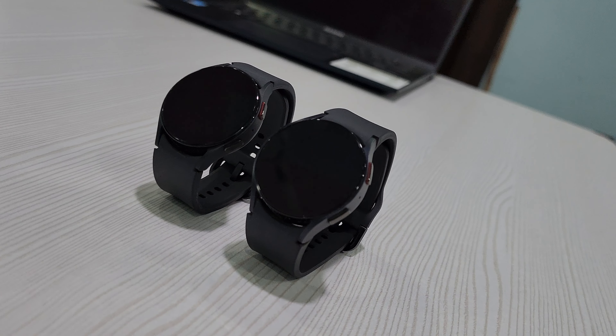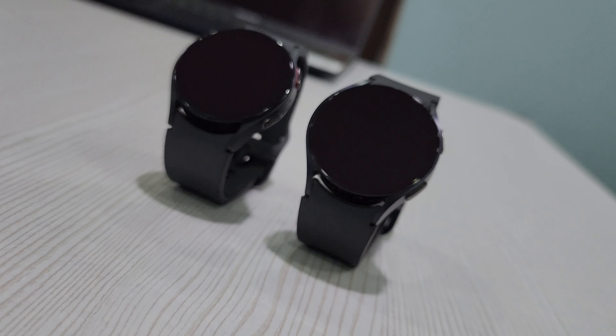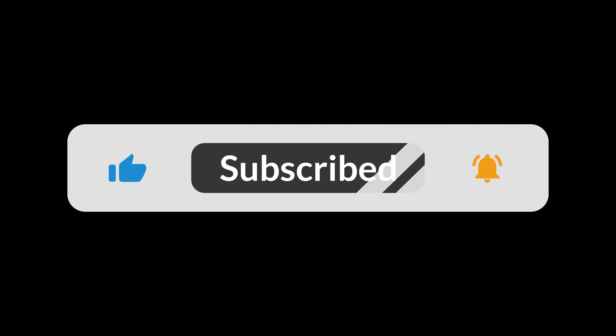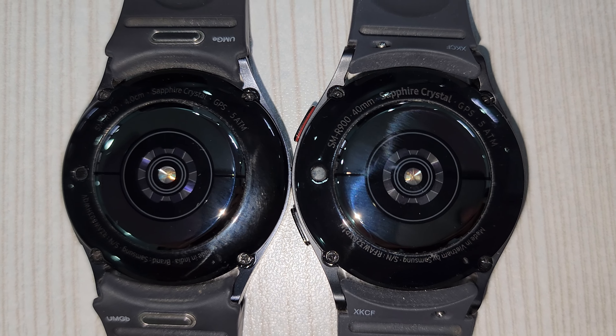What's not changed is the sapphire crystal glass in the front. Coming to the back, it's nearly identical.